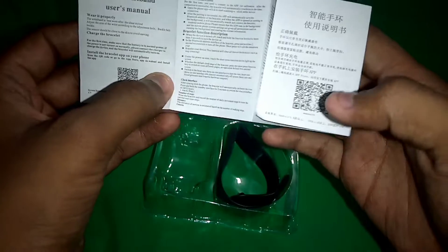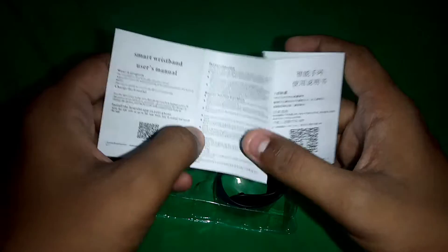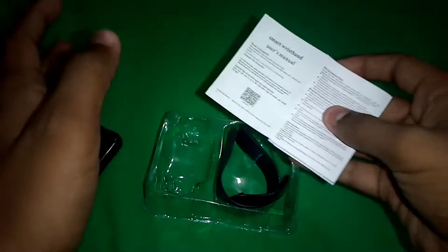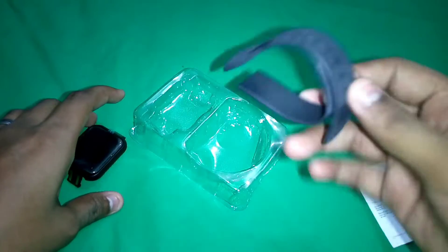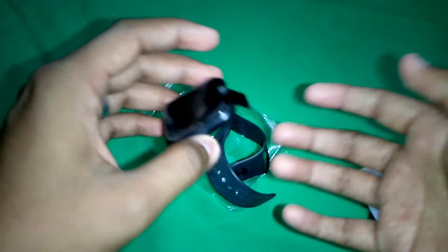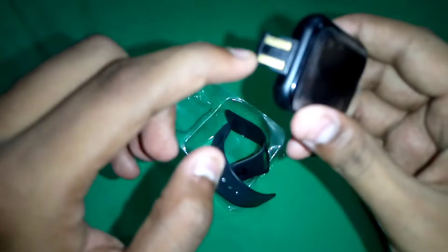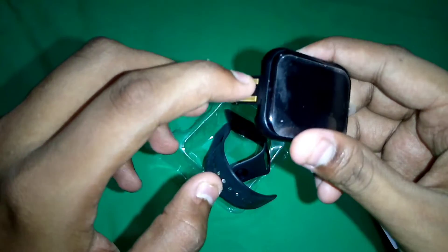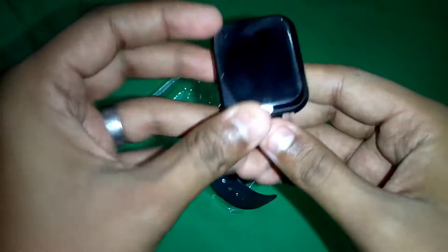You can download the app on your phone by scanning this QR code. There is a user guide and there are straps included. There is no separate charger — the charger is built in. You can directly plug it into a USB dock or your computer. It uses a direct USB charging system.